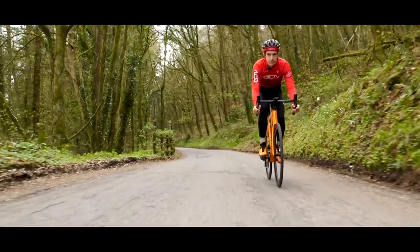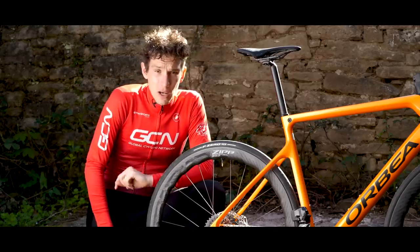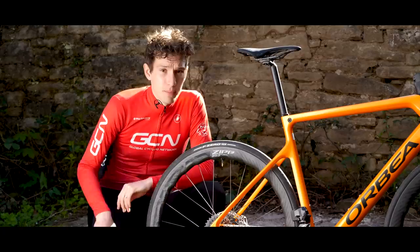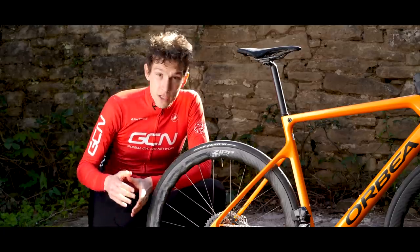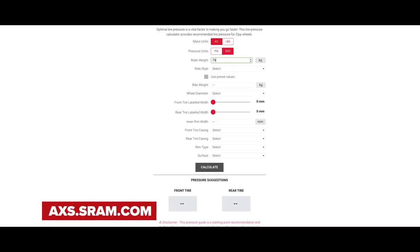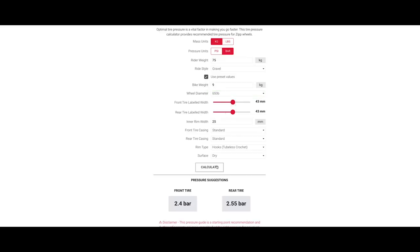This comes back to Zipp's recommendation that many cyclists seriously rethink their tire pressures. I think a lot of you might be surprised if you input your details into Zipp's tire pressure calculator, which is freely available by the way. I think you might be surprised by some of the numbers that it gives back, but these are numbers backed up by a ton of research.